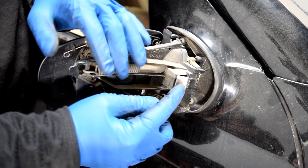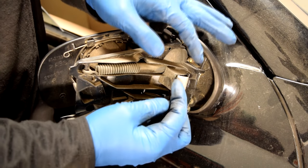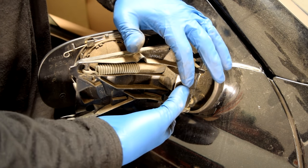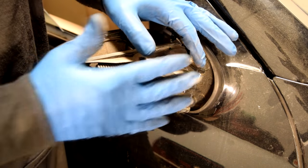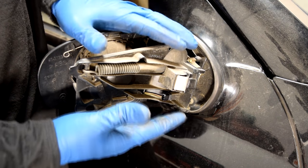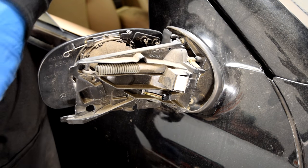Before you put your cover back, make sure that this little clip is all the way out. If you have pushed it down and it's flexed a little further in, or if you just want to be on the safe side, pry this out a little bit so it sticks out — that way when you put the cover on it stays firmly in place, because otherwise the cover could come flying off the mirror assembly while driving.